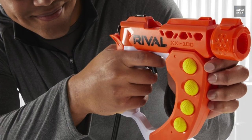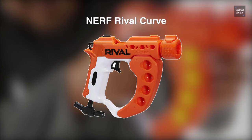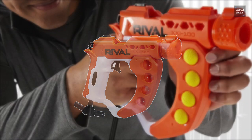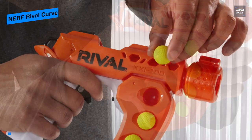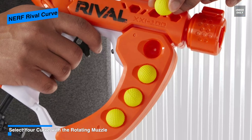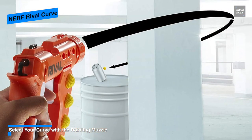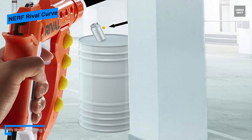Next is Nerf Rival Curve. This is a single shot manual blaster that includes five slots of high impact round reloads in the handle instead of having an integrated magazine. The Flex requires a reload after each shot, and for this it provides an open breech on the barrel's top where you can pop in a new round after each shot.